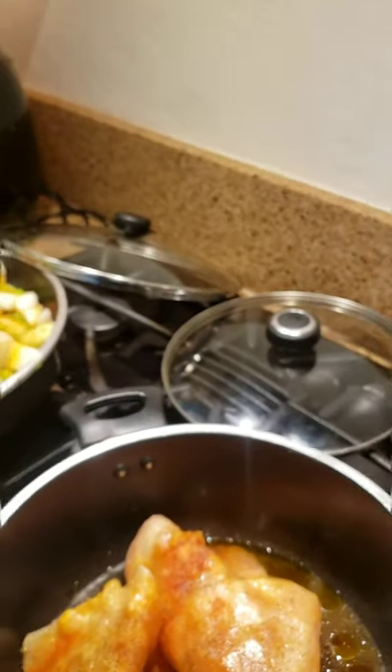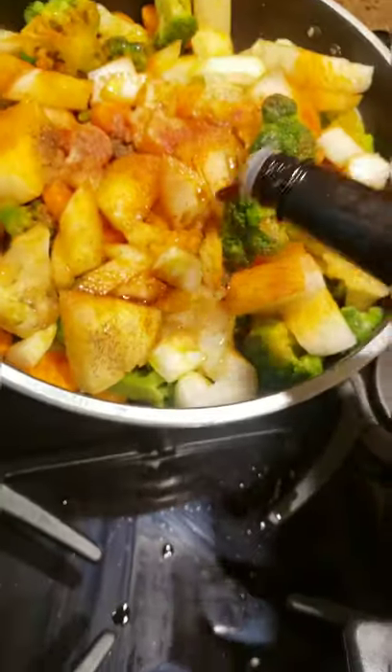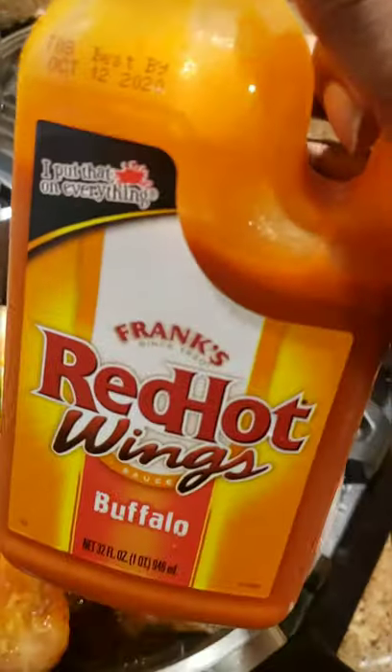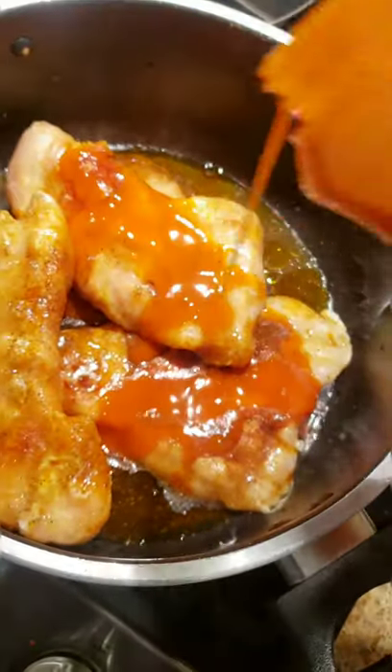Add a little Worcestershire sauce into the chicken and the same into the veggies. Then the last ingredient — put some red hot buffalo wing sauce in there, just a little bit on the chicken to start. Cover a little bit on each piece.